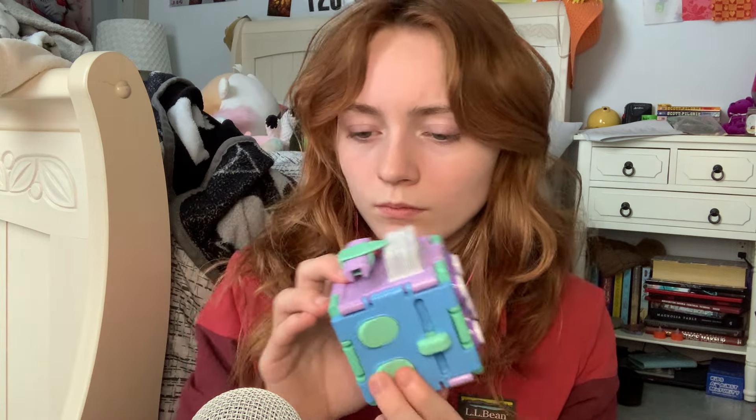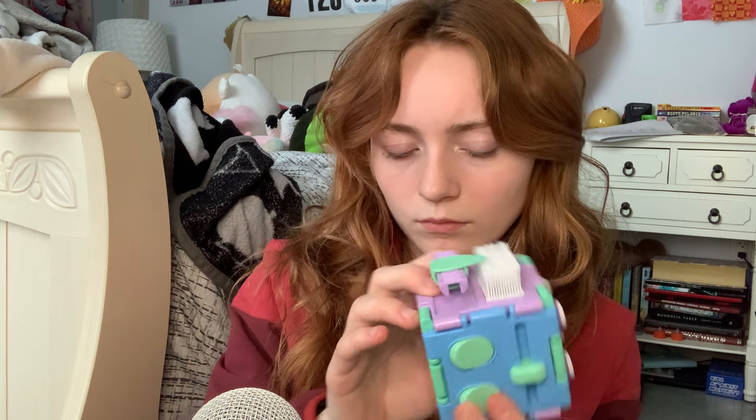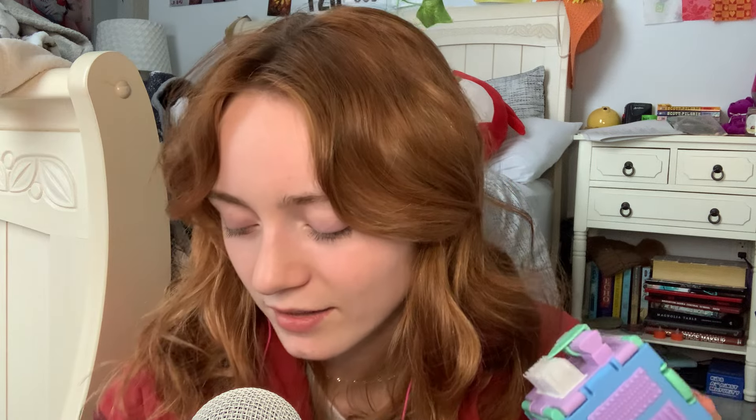That's pretty rad. And then this side just has some buttons on it. That's horrendously loud — we're not going to do that sound. This side's very loud. Let's stick to this nice side; I'll use my finger.